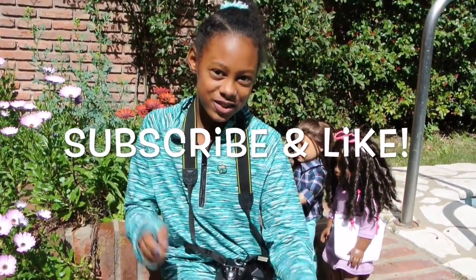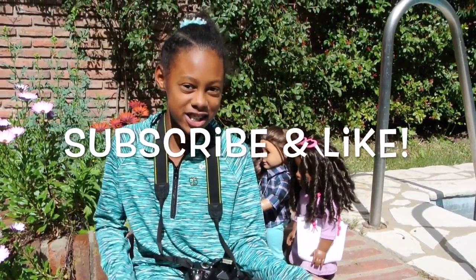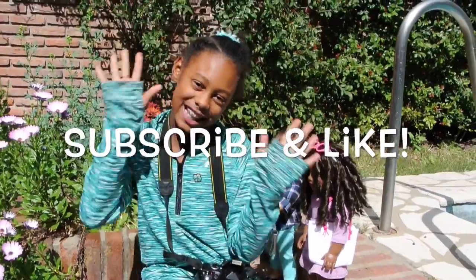Make sure to subscribe, comment, and like. If you have any questions, comment down below. See you next week!